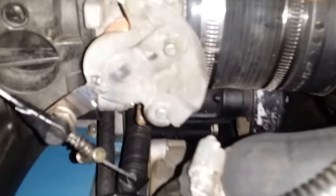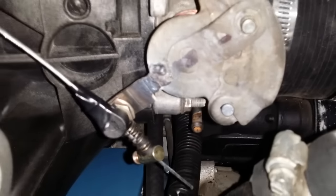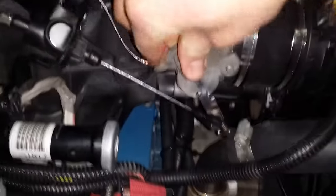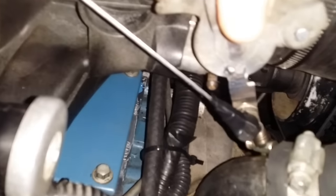Let me get a little closer in here so you can see what I got going on. Snot weld, bird shit weld — what have you. There's a little clearance issue here at the water pump neck, but not too terrible. I might be able to move that hose around or make an adjustment.